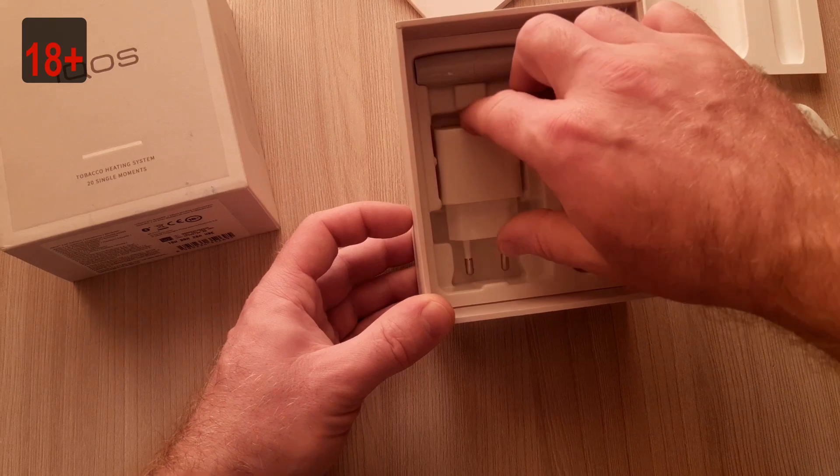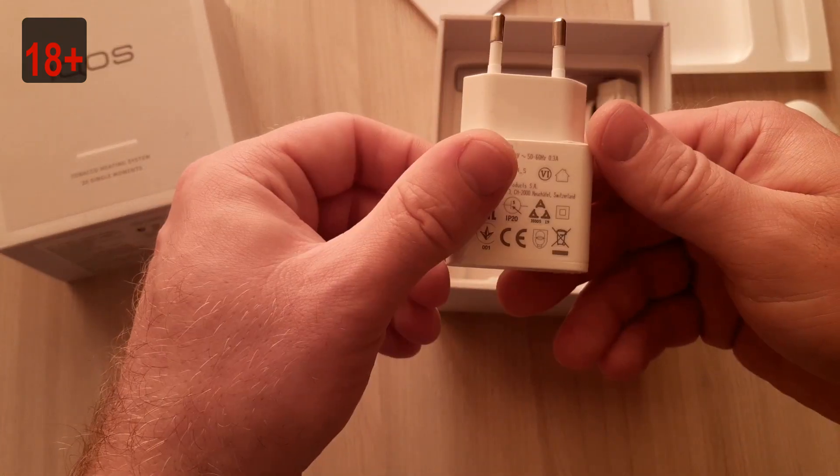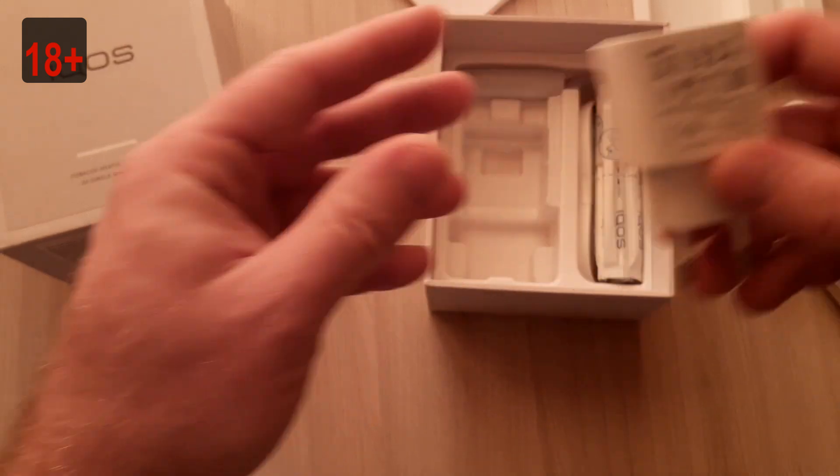In there — charger, USB charger. Original IKOS charger.